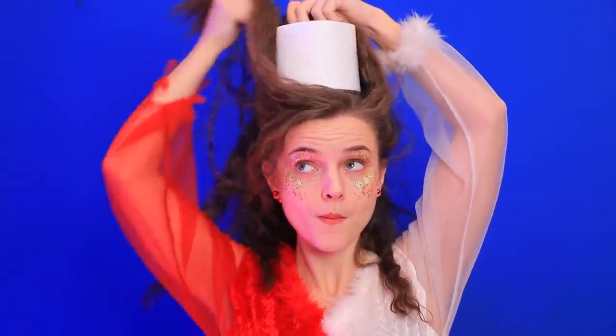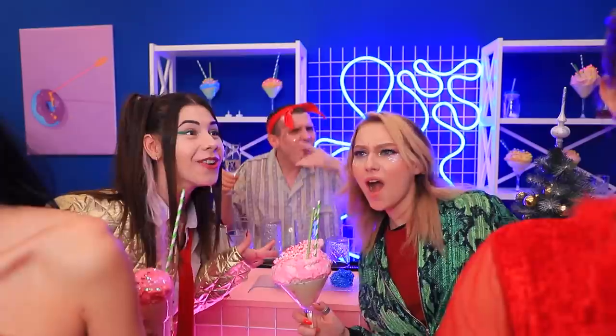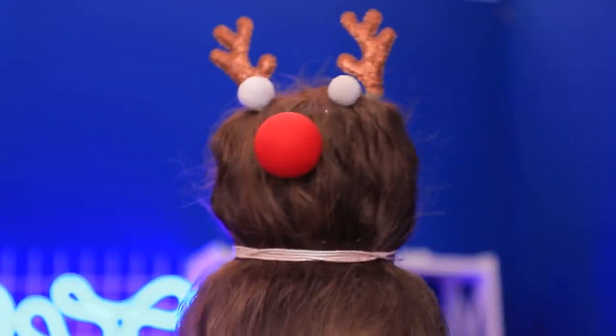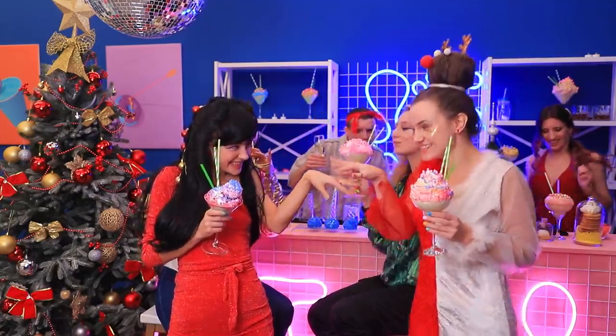Put a roll of toilet paper on your head and wrap it with hair. Put in reindeer antlers, eyes, and a nose. Wow! Your hair is so creative! A reindeer and a Christmas tree! Girls, you're the stars of our Christmas party!